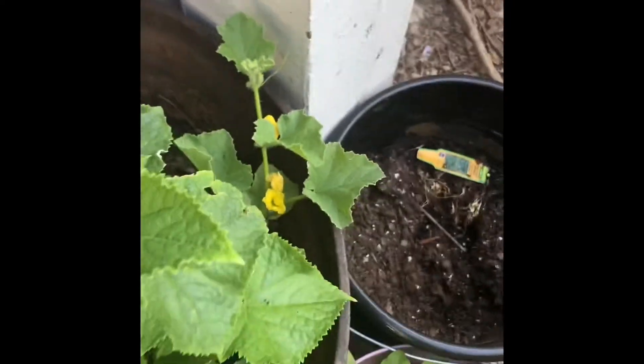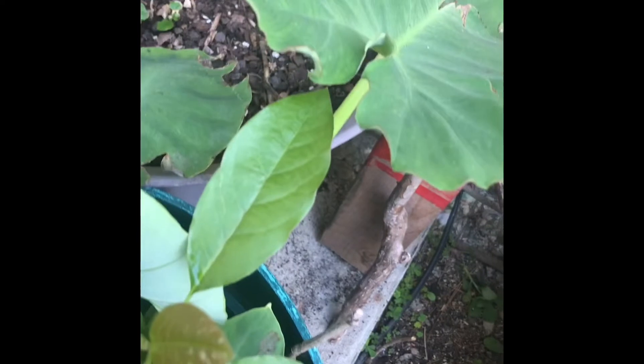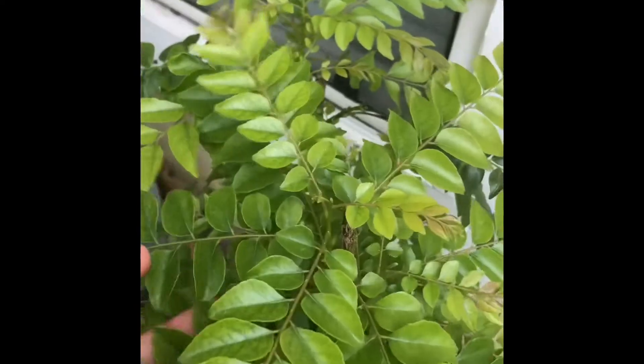This is my taro plant, and I have one avocado plant growing in the same pot. And these are my curry leaves plants — see how healthy they are. And these are my other pots.